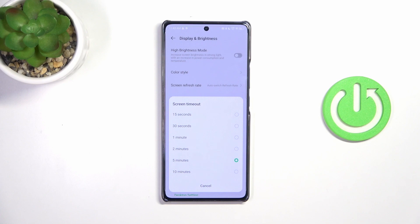At the top we've got relatively short options like 15 or 30 seconds, and at the bottom we've got 10 minutes, which is the longest option on this device.